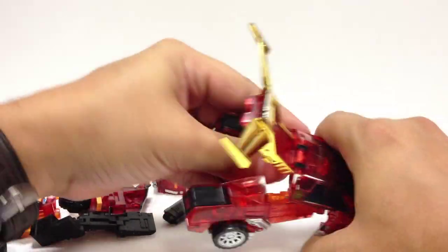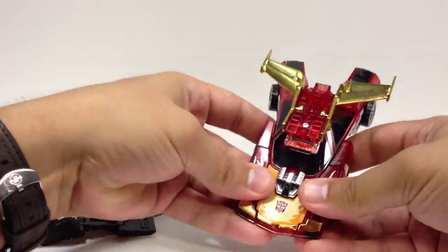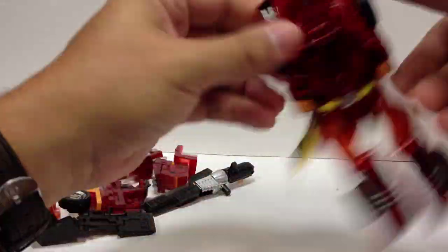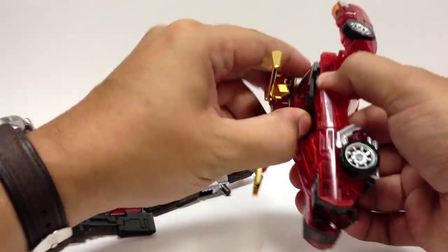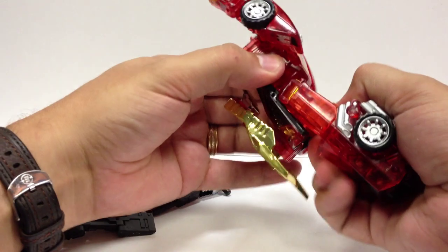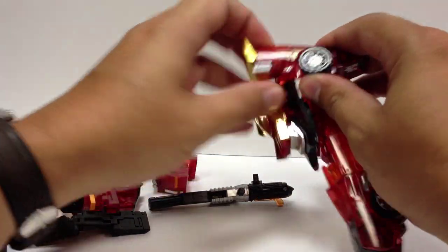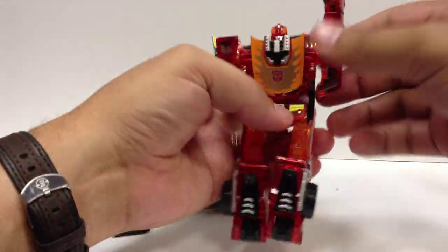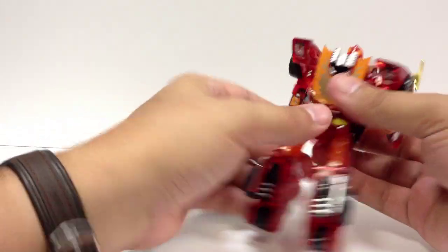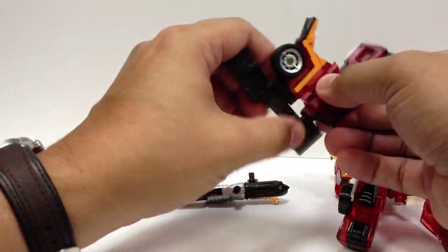Same old transformation we've seen several times on this mold — flip these up, pop his arms out. You're basically going to transform him all the way to robot mode, except you're not going to fold his feet out down here. Instead of flipping his hands out, you're just going to bring these up. I like to fold those down — it gives him a little bit more mobility with his arms when he's all combined up.